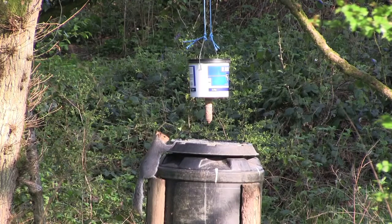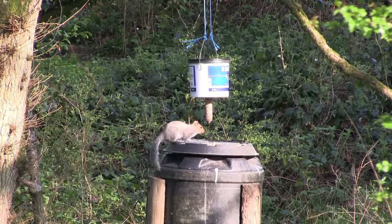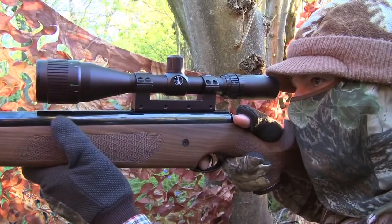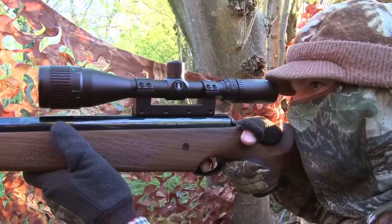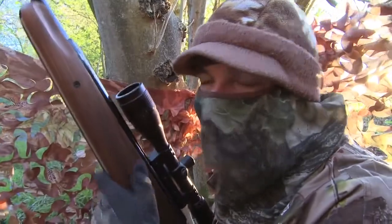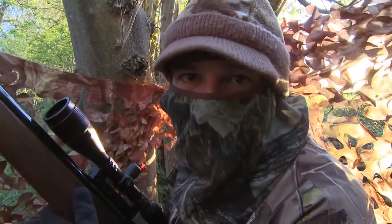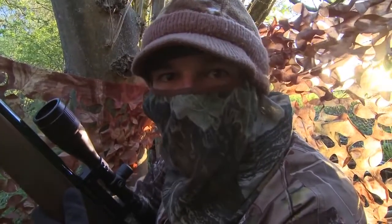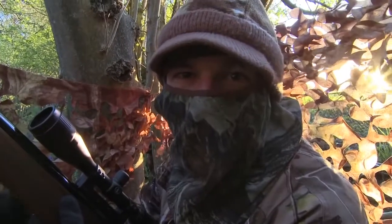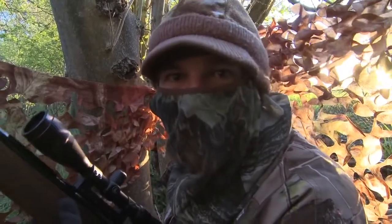The squirrel looks as though it's poised ready to hop up to the feed. I don't want to fluff the shot, so I take my time and wait for it to climb on before settling the crosshairs onto its head. That's got us off the mark. It's quite a tricky shot — only about 20 metres — but what I'd normally do with a PCP is lean the cylinder into the net of the hide for support. Using a recoiling gun I had to take the weight of the gun and hold steady myself. Very satisfying kill.